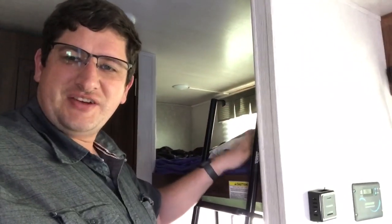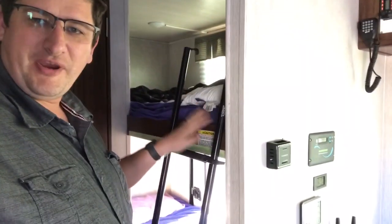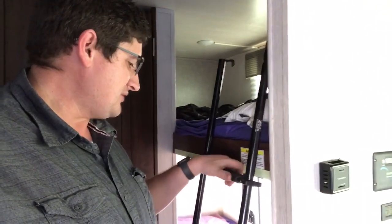Hi, I'm Ed and this is going to be an install of a little ladder system from a company called Quick Products. The problem with the Mallard M185, and some other bunk model trailers, is that it's a little hard for kids to actually get into the top bunk. So this little ladder system I picked up off Amazon — it's not too expensive.